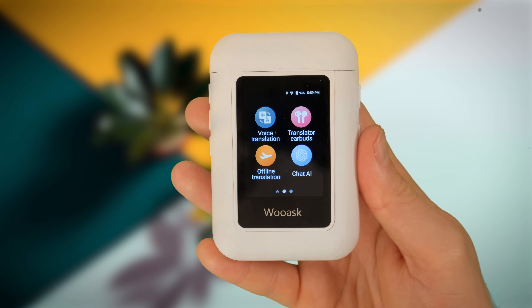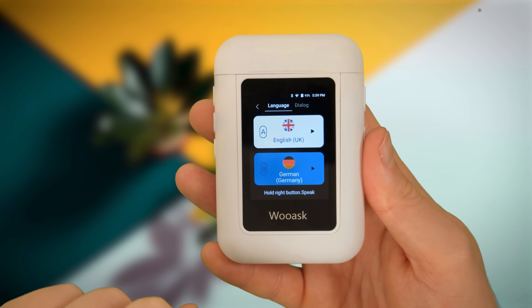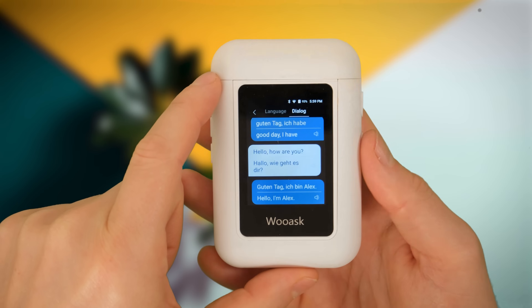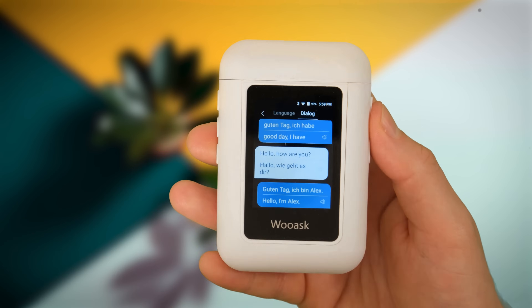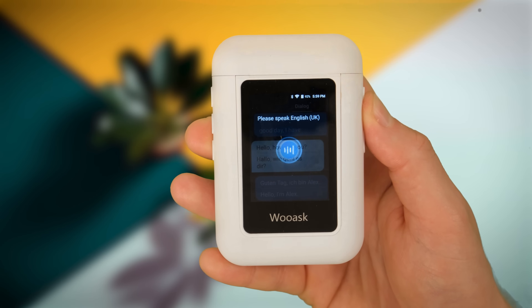Next up is offline translation. I'll keep it to German since I have the best chance of understanding both languages and can gauge accuracy. It's exactly the same as the online feature just with limited languages, and it does just as good a job. You can also see I've reached the limit of my German and I'm running out of things to say.